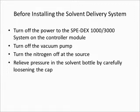Before you install the solvent delivery system, turn off the power to the SpeedX 1000 or 3000 using the button on the controller module. Turn off the vacuum pump and turn off the nitrogen at the source. Then relieve the pressure that may be remaining in the solvent bottle by carefully loosening the cap.